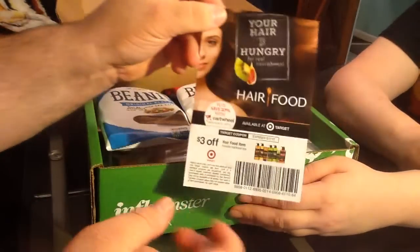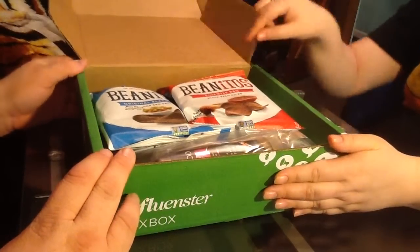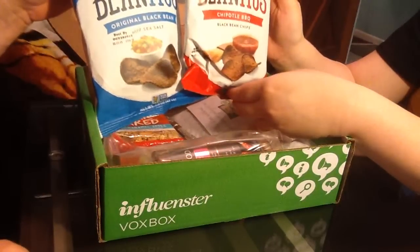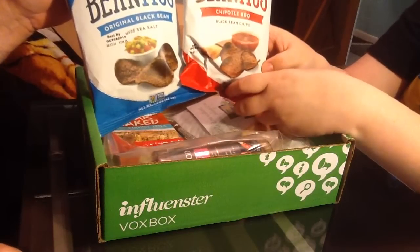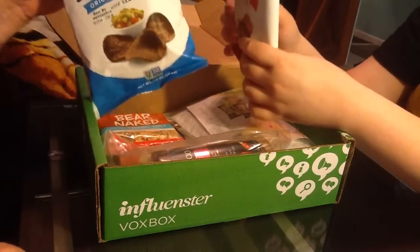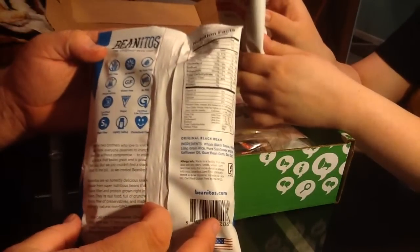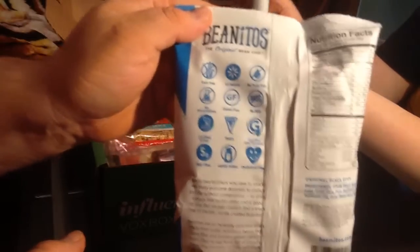The first thing we're going to look at is the Donitos black bean chips. We have two flavors: original black bean and chipotle barbecue. These are apparently corn-free, gluten-free, vegan, kosher, no preservatives, and no trans fat.